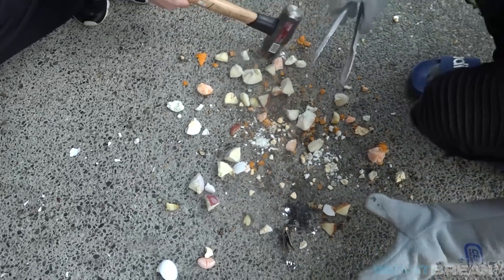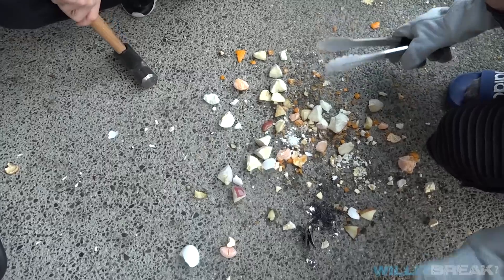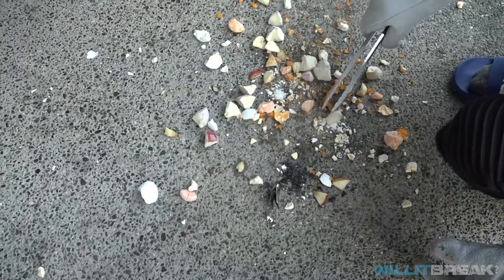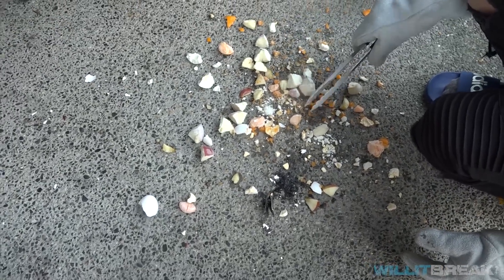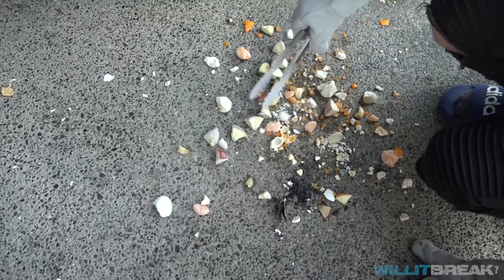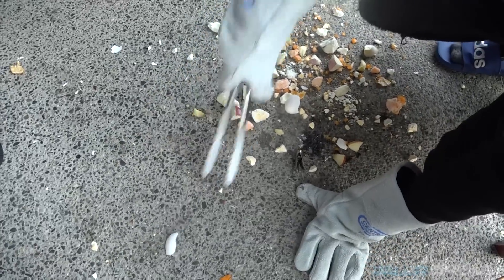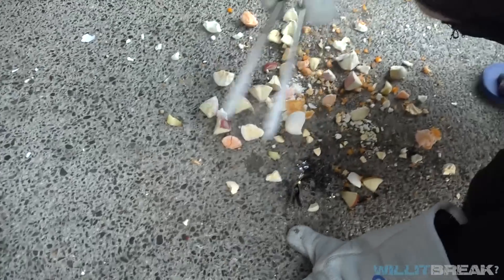If you guys want to make your cleanup easier, I would suggest cleaning all your stuff up before it defrosts. Because once it defrosts — as you can see the mandarins that we did as the very first item are now defrosted and becoming mushy and messy. So before the egg starts defrosting and going back into its liquid state and making a huge mess, we're gonna clean all this stuff up and throw it in the trash.